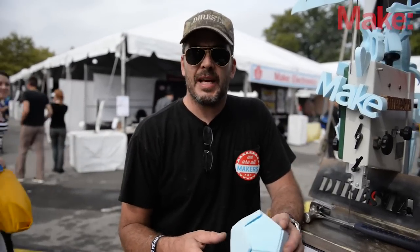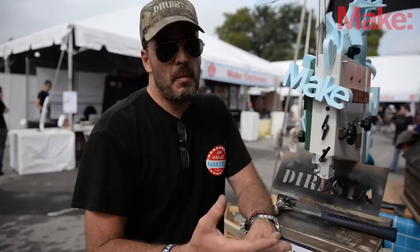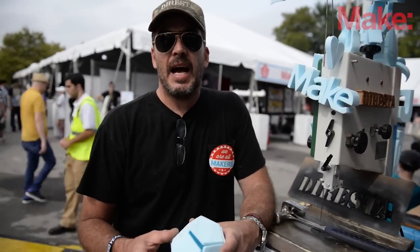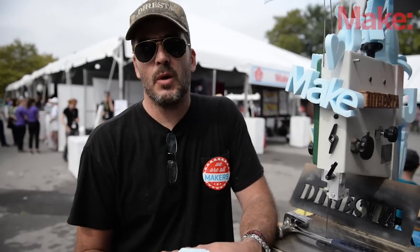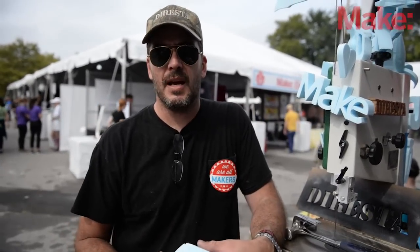For me, being at Make It Fair is great because I get to see little kids' interest peak when they see either the bandsaw or the robots. And I remember my own development when these things began to interest me. As a kid, I really remember that moment in time when I began to become interested in these things. So it's really nice to be able to inspire and influence kids to like these machines and these processes.